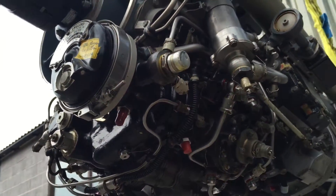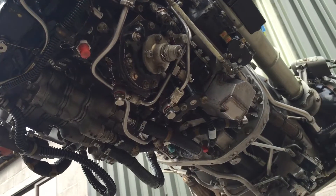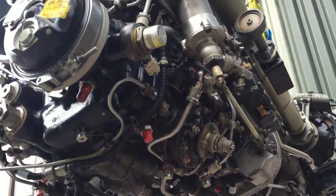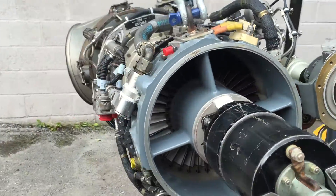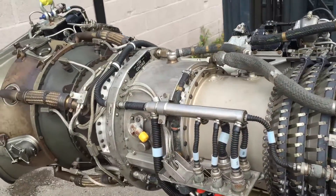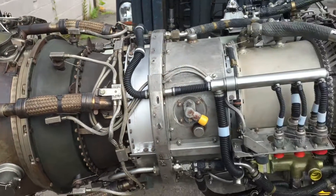On the underside of the engine we've got the FCU, with lots of components going on down there. We're going to put the engine back into the stand now, blanket up front and rear, and pack it back into its case. Overall, a beautiful little engine. Thanks for watching.